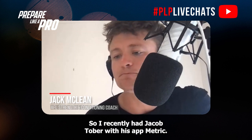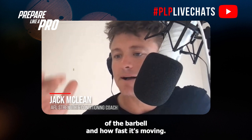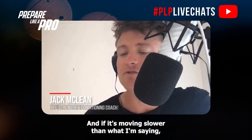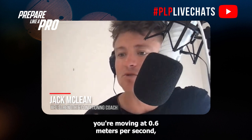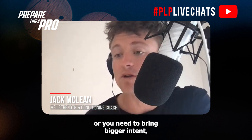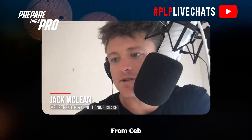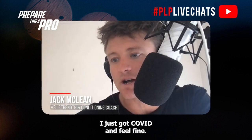Recently we had Jacob Tobar with his app Metric — using your phone you can track the velocity of the barbell and how fast it's moving. If it's moving slower than one meter per second, say you're moving at 0.6 meters per second, then we need to lighten the weight or bring bigger intent and intensity to move that bar faster.